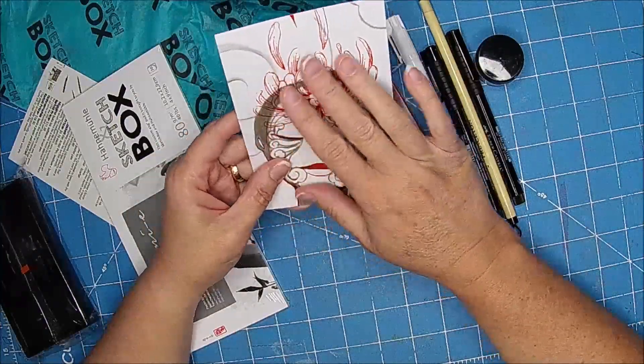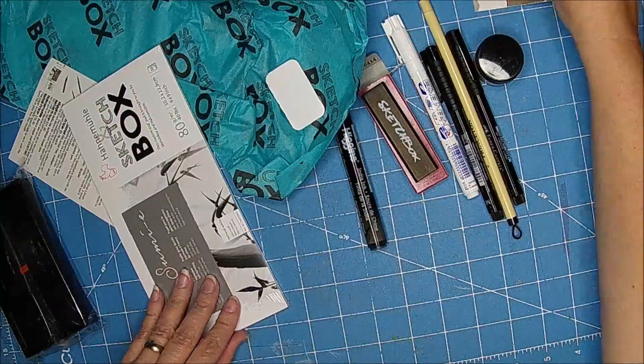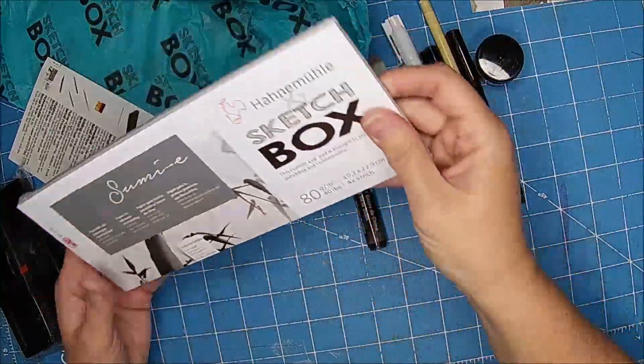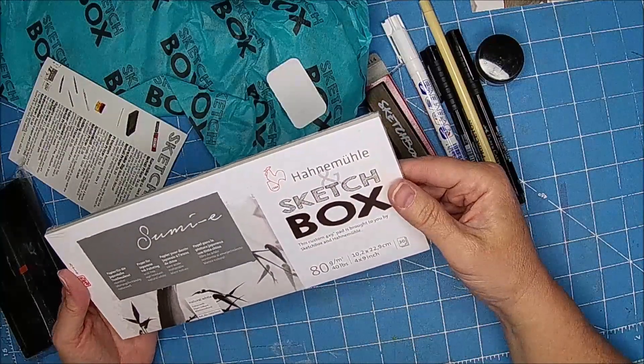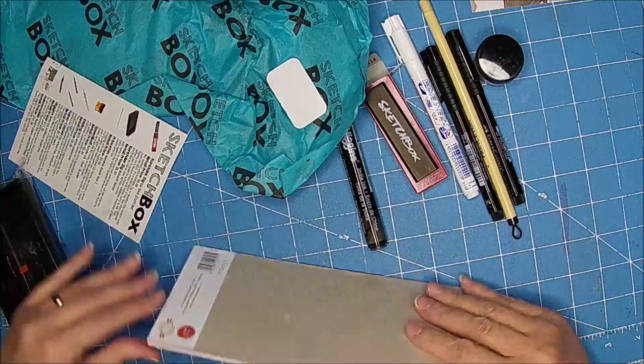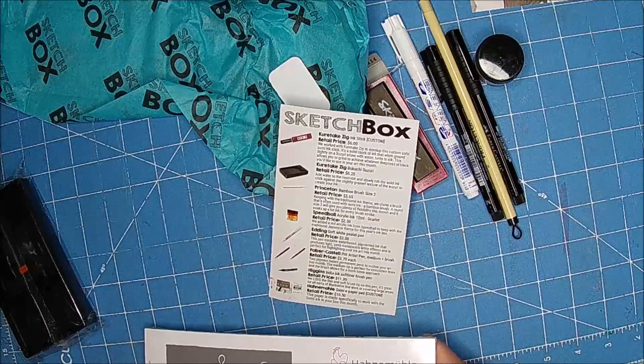They kind of send you an example, so you can draw it if you want to. And this is some of that — I think it's Hahnemühle — it's a pad, an ink pad. So let's see what we have. An ink stick.